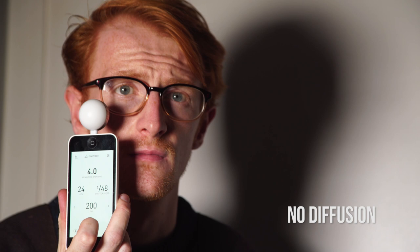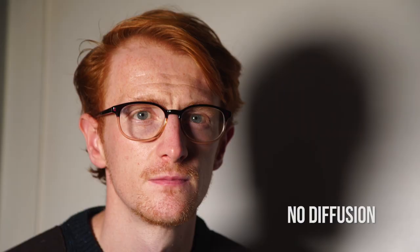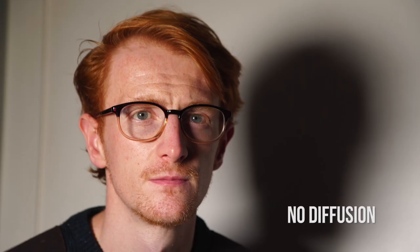Next we added the frosted shower curtain. You can see here that it does a good job of diffusing the harsh light. The light meter gives us a change in value from f4 to f2.8, which means that it has halved the amount of light hitting Rob's face. Then we swapped the frosted shower curtain for the greaseproof paper. Again, this does a good job of diffusing the light and creating softer shadows. The light meter gives us a reading of f2, reducing the light twice as much as our shower curtain. Currently we have a quarter of the light coming in compared to our first shot with no diffusion at all.